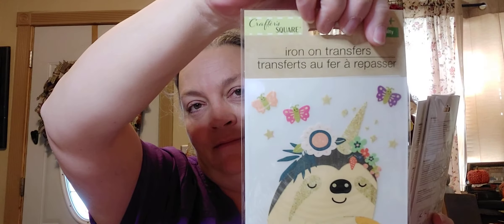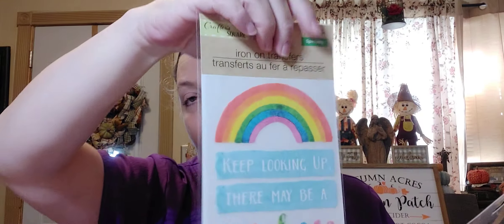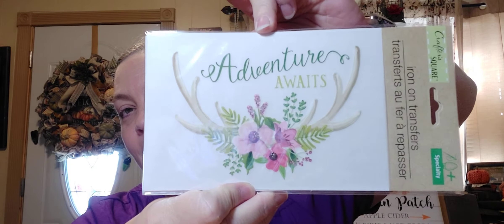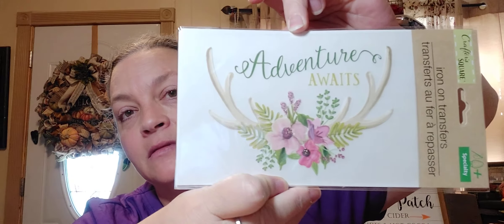This one is 'Sparkle and Shine' — it looks like a unicorn sloth to me. I love that! This one is a rainbow and it's inspirational — it says 'Keep looking up, there may be a rainbow waiting for you.' Then I got two of this one that says 'Adventure Awaits' — I love this one, first time I've ever seen those.